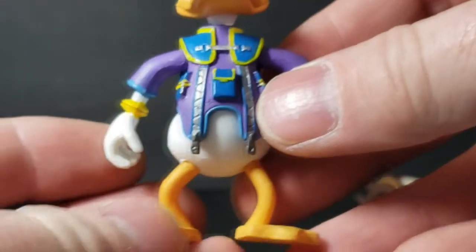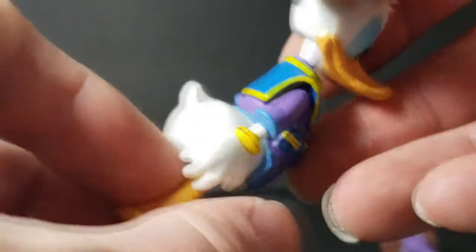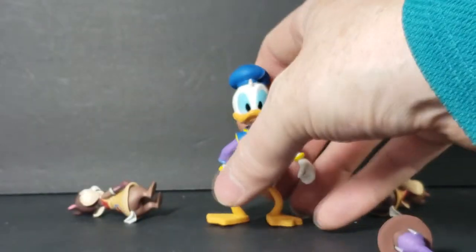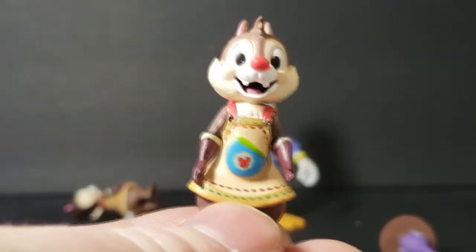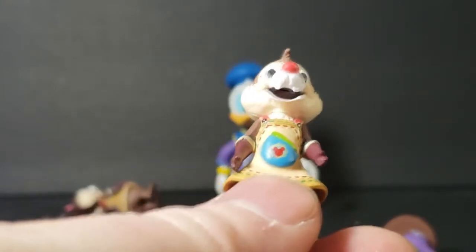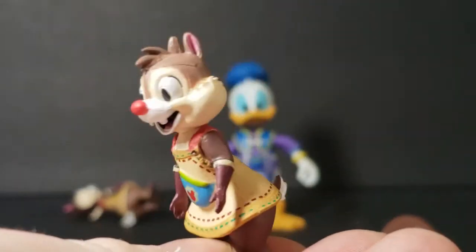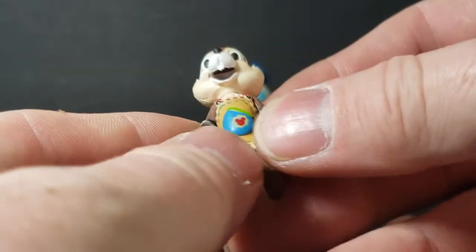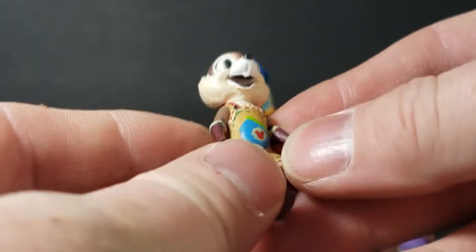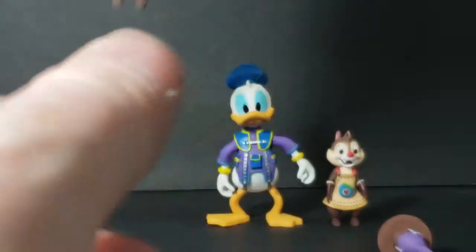But I really like this detail — really nice detail, very nice sculpt. Here's Donald. There's Dale — as we talked about with the Funko figures, Dale is the one with the red nose and the two teeth that are far apart. Very nice sculpt. And here's Chip — Chip has the black nose with the two teeth up front, close together. Got the Mickey Mouse logo on the back there. Very nice.